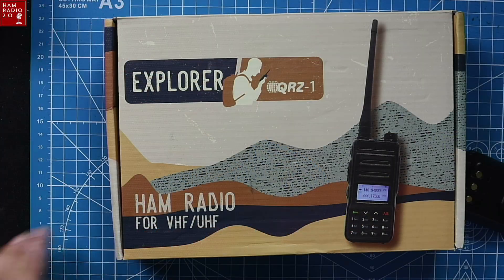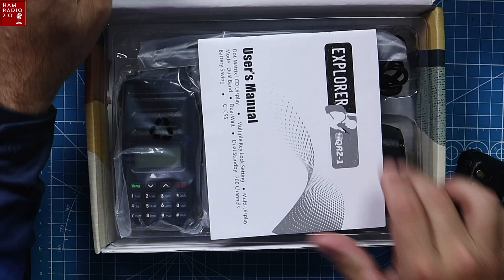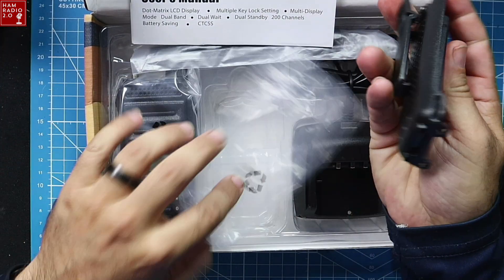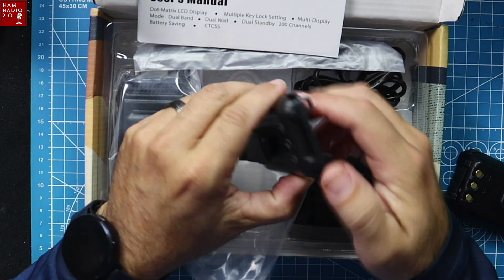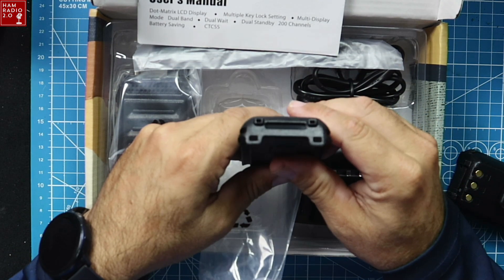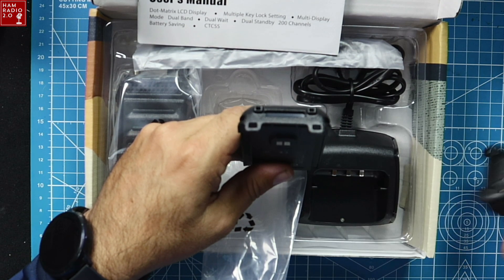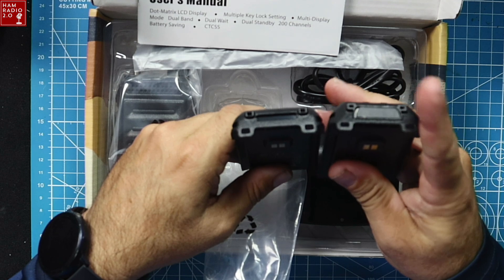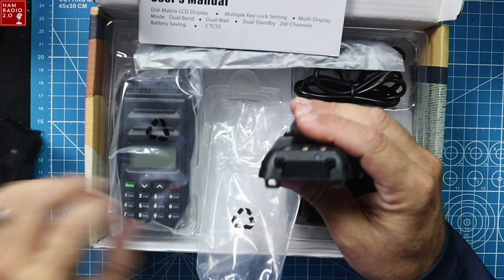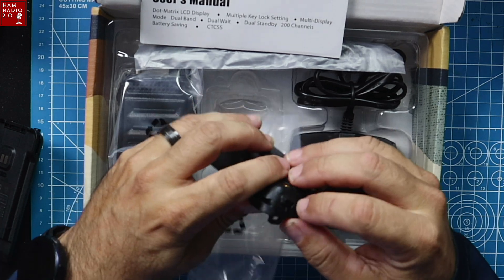Here is the box with the radio. I'm not going to do an unboxing. This is the battery that comes with the radio, along with its own belt clip and a desk charger. What's the difference between this one on the right and this one on the left? The one on the right is the stock battery; the one on the left is an add-on they just recently came out with.